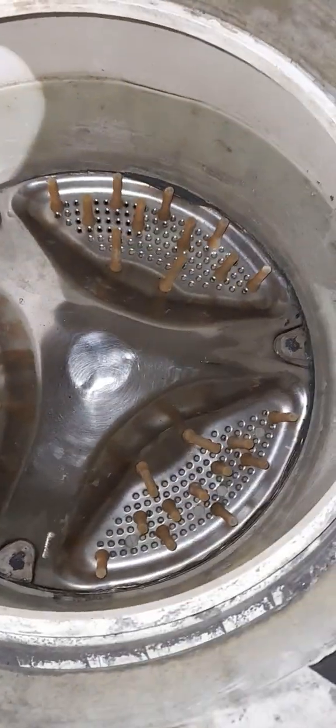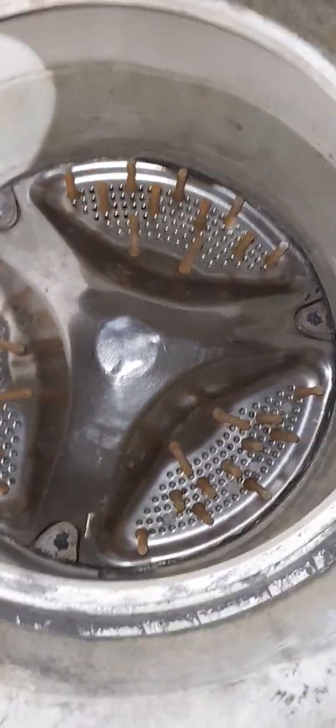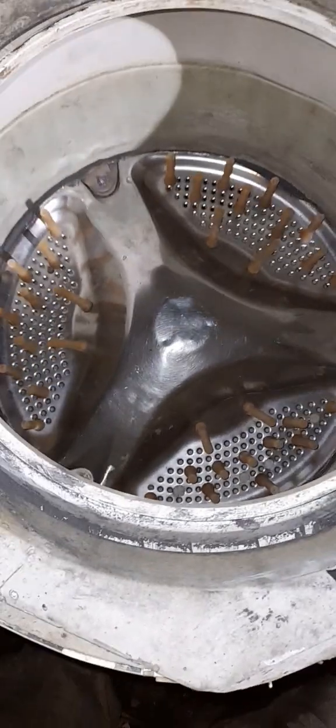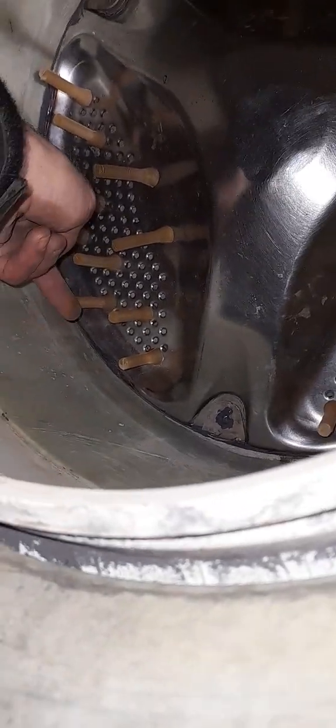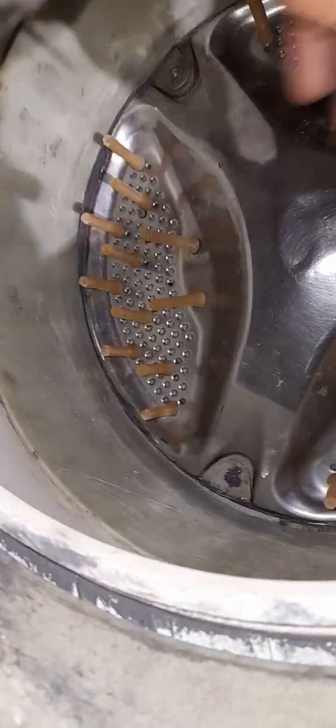I've installed the fingers on the back of what was the drum, cut the sides of the drum obviously. The fingers have fitted — I've still to fit and bring the remaining fingers through — and then we should be good to go. But this is proof of concept really.